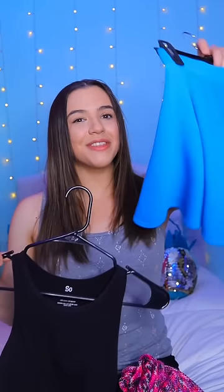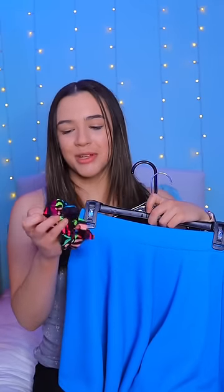And with it, pair it with this blue skirt, because this scrunchie has a lot of blue in it, and I think it will really pull out the blue in the scrunchie. And to tie it all together, this pink and purple scarf, which will really bring out the pink and purple in the scrunchie.